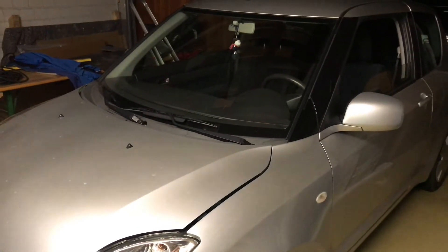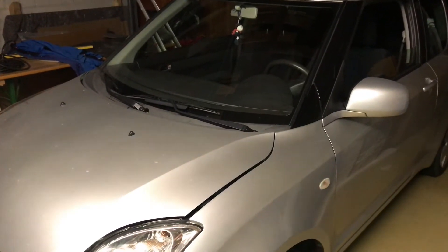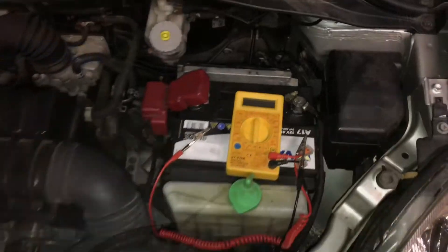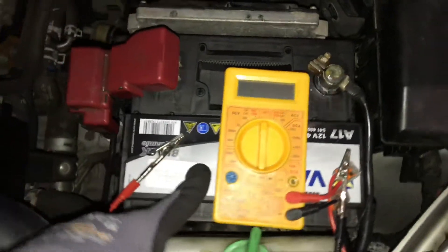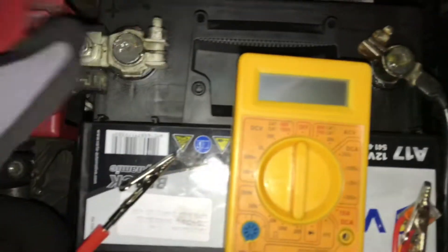Hello, today I'm going to show you how to check the alternator of your Suzuki Swift. First step: open the car hood and have a look. There is the battery on the right side if you're standing in front of the car.